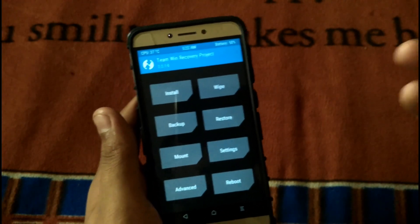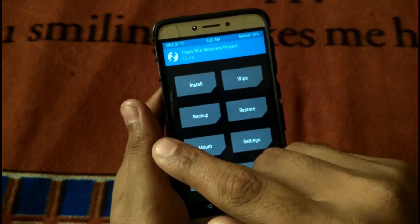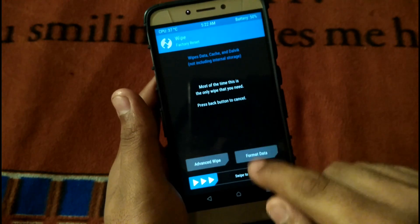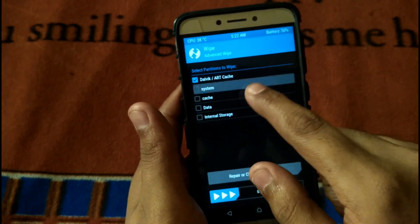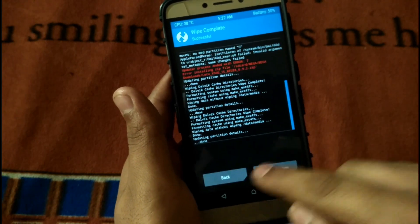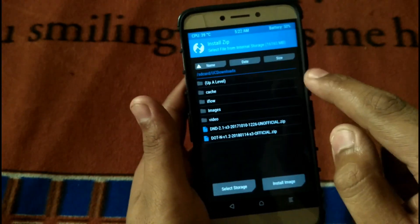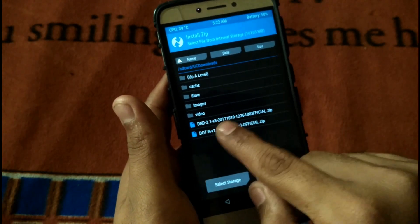Without any further ado, let's get into the video. First of all, you have to wipe all your data. Go to advanced wipe, select everything except internal storage, and swipe to wipe. There you go, it's done. Then head back to your internal storage.